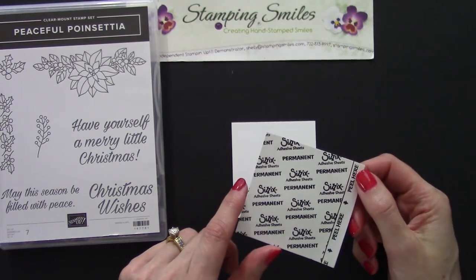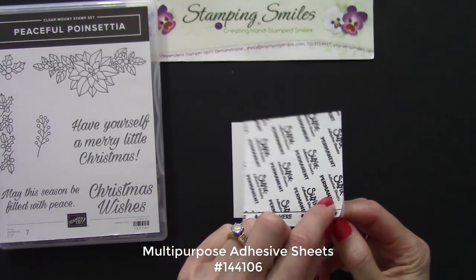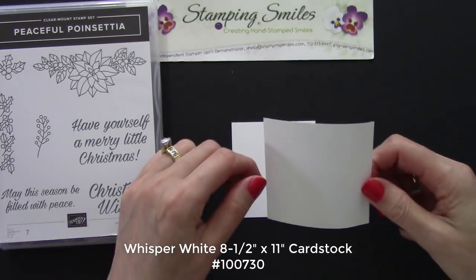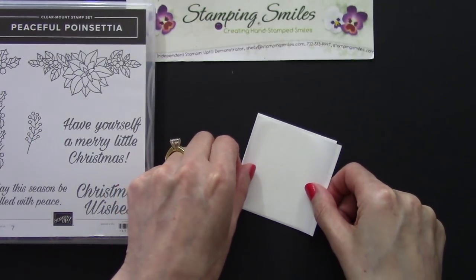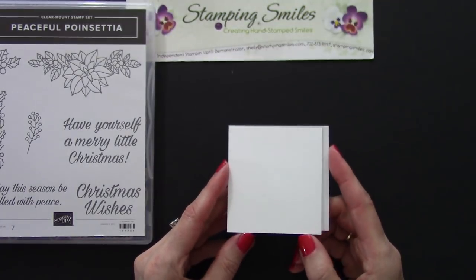We'll do that with the multi-purpose adhesive sheets. Go ahead and peel this off — the printed part is just the protective backing. I've got some Whisper White cardstock here, and I cut this to size.